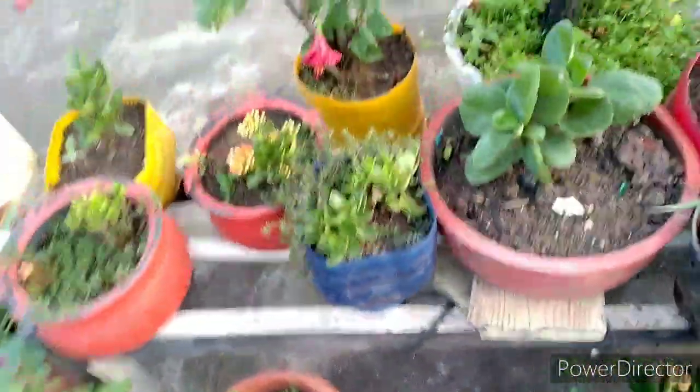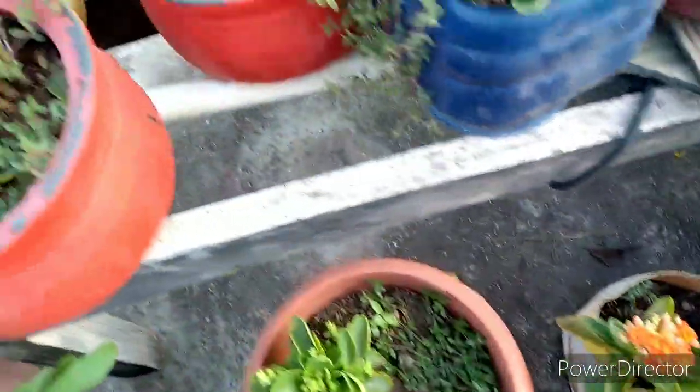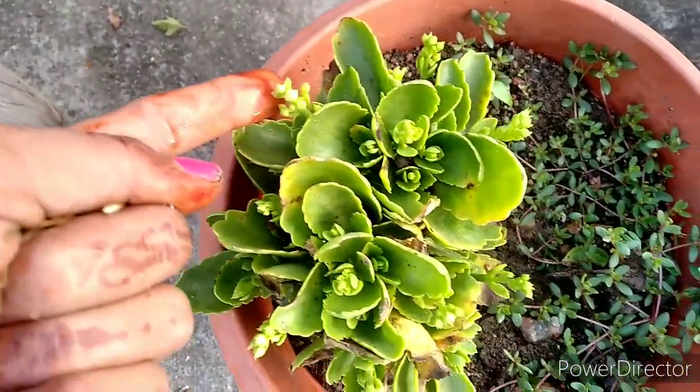This is the color of the plants. The orange, yellow, red, yellow, pink, etc. This is the color of the plants.